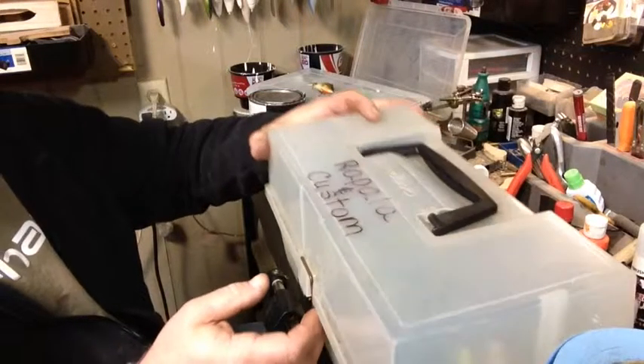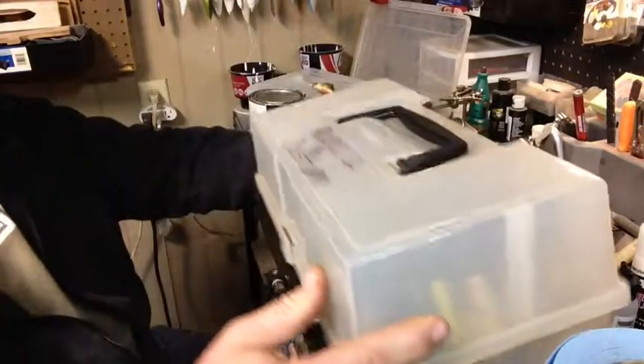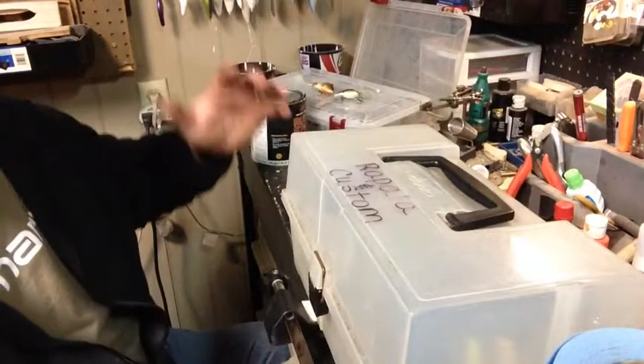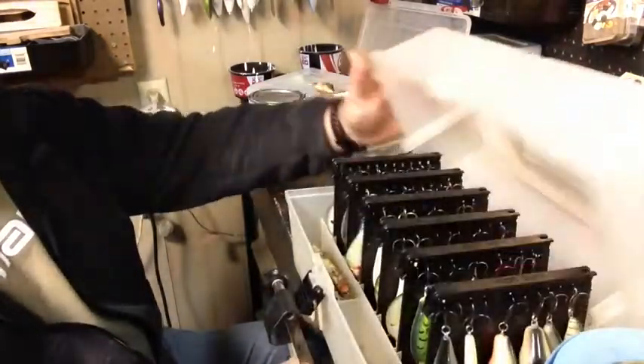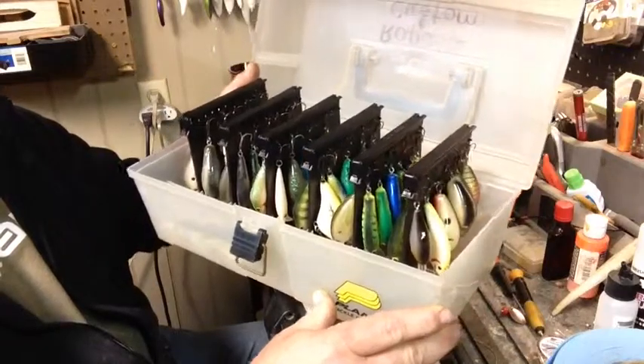Toxic Tackle here, got another quick tip. A lot of guys use this box right here as what you would call a spinnerbait box, but I use it for crankbaits. I like the way it works with crankbaits — you can see everything really good.